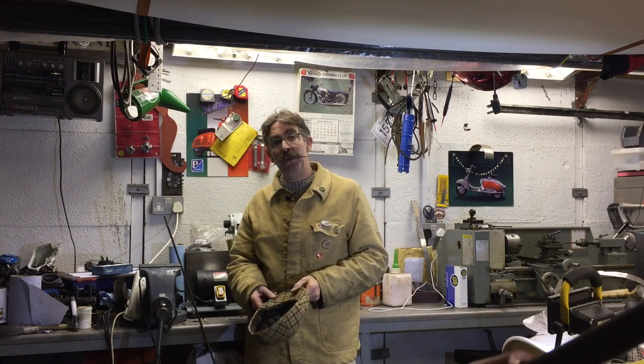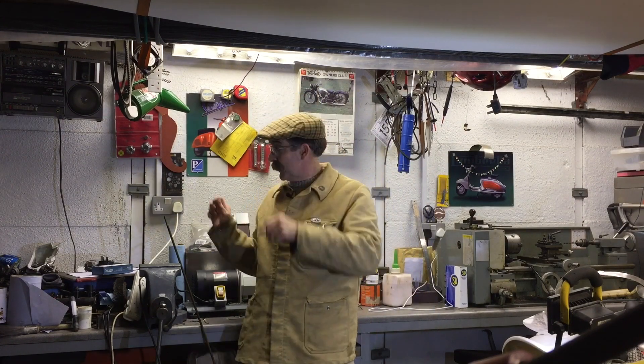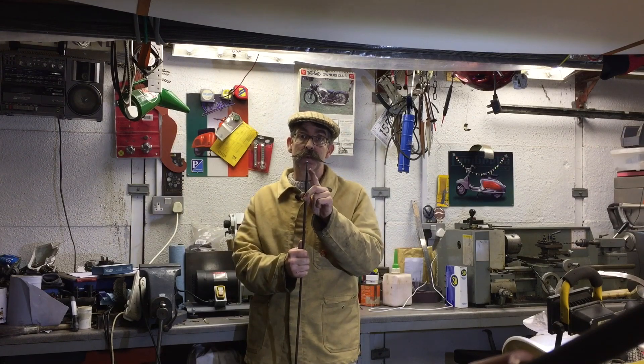Hello and welcome to Mr. Tweed's workshop, where today we try and identify a mystery thread.